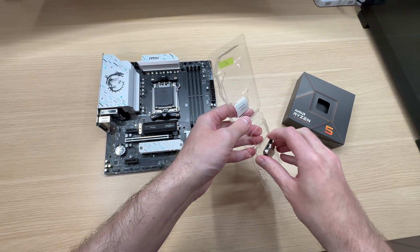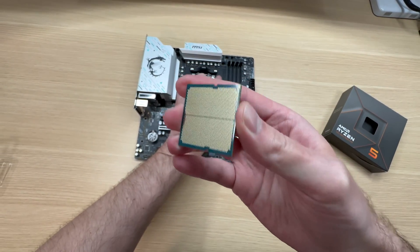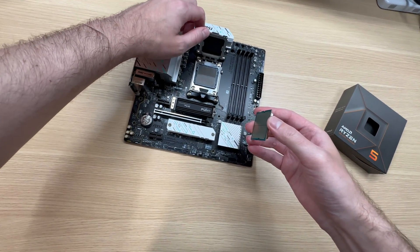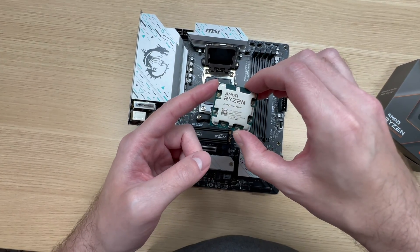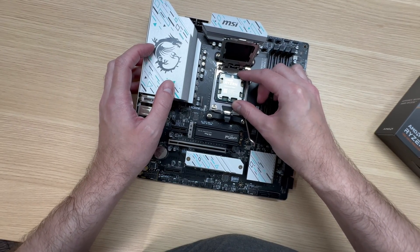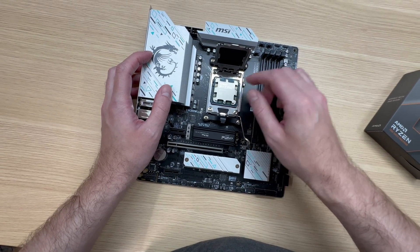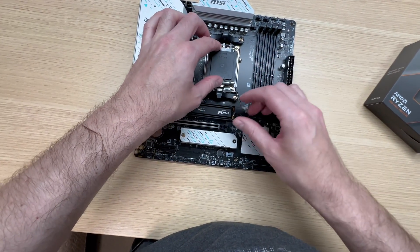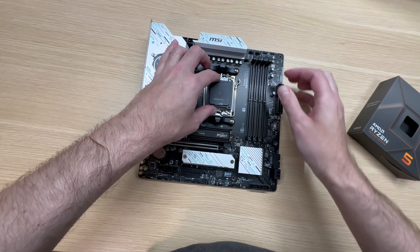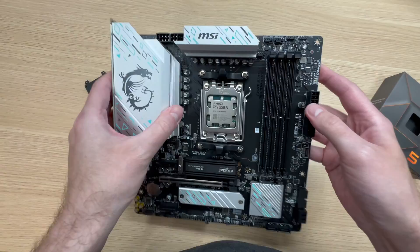I'll be using a Ryzen 5 7600X in this system. Let's get this CPU out. These new CPUs don't have pins on the back — the pins are now on the socket. Don't forget to line up your triangles when installing the CPU. Just find the triangle, match it, and drop it in. The CPU is installed. Beautiful.